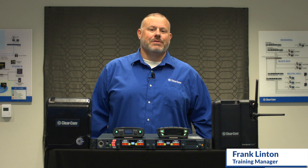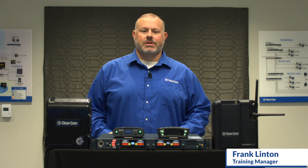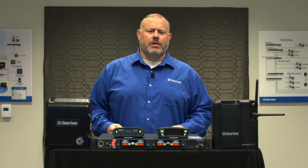Hi, I'm Frank Linton, the training manager for ClearCom, and it's my pleasure to introduce you to the Arcadia Central Station. The Arcadia Central Station is a 1RU wired and wireless intercom system.